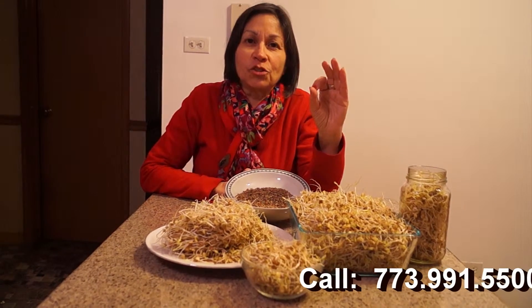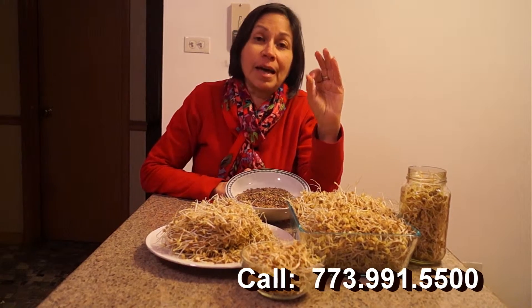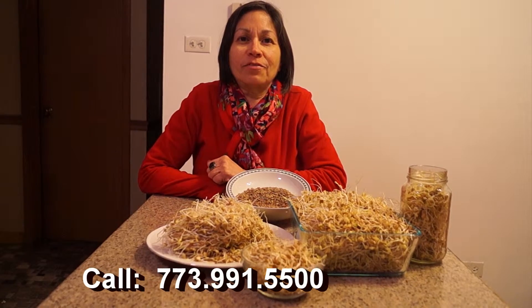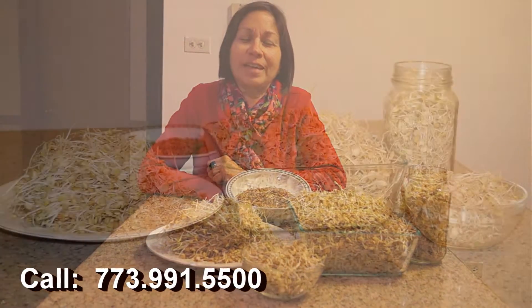Live food sprouting. For more information on how to sprout different grains, give me a call at 773-991-5500. Thank you.